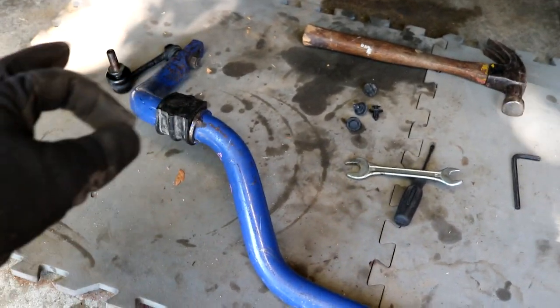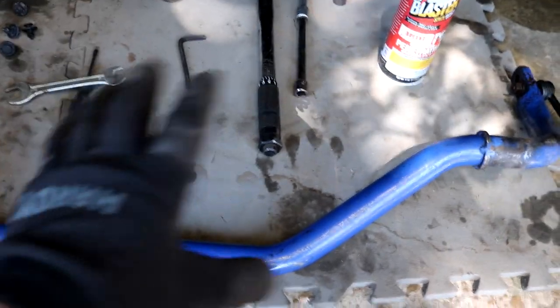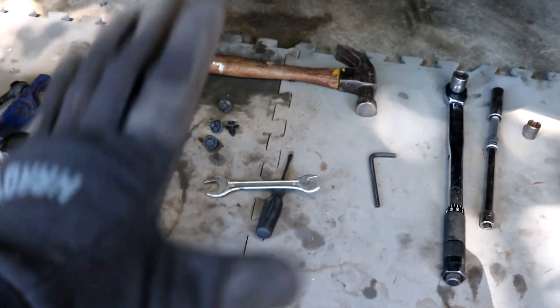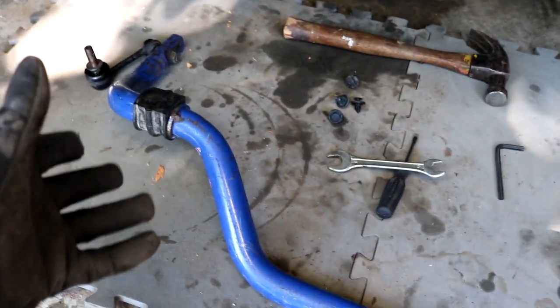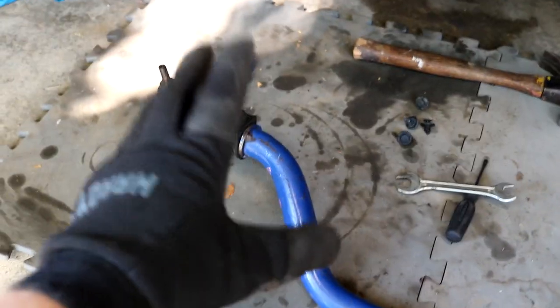It just doesn't look as pretty as a brand new bar, which I'm really not concerned about because it's going to be under the car — you're not even going to see it. And this is such an easy thing to install and take off that over time I can have it repowder coated or refinished. I would suggest picking one up used if you can, so long as it's not bent or seriously damaged in any way. I do have the rear bar as well, which I had to buy brand new, but in this video we're just focusing on the front bar.